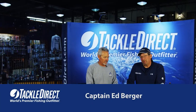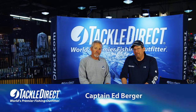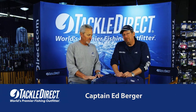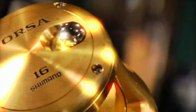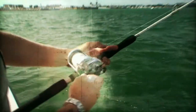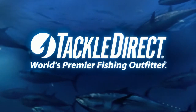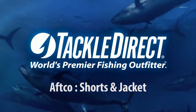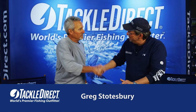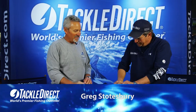Hi everybody, Ed Berger from the Tackle Direct Pro Staff. Welcome back for another one of our great videos. We're going to focus on some great shorts and attire from AFCO. We have Greg Stoatsberry back from AFCO. Greg, it's great to have you back at Tackle Direct.